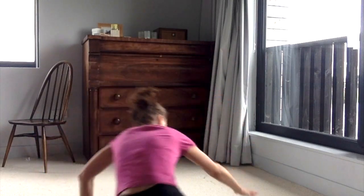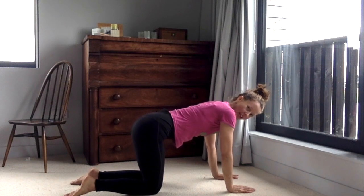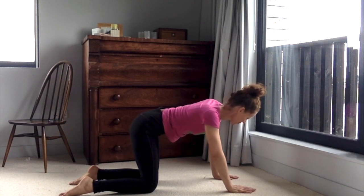We're going to bring ourselves into all fours to start. Come to a comfortable all-fours position and start by just sliding your hips from one side to the other — a nice, smooth, easy movement over the back of the body.